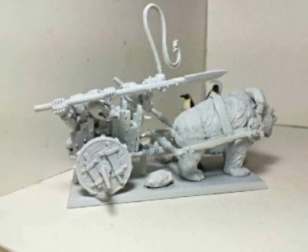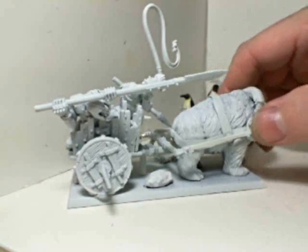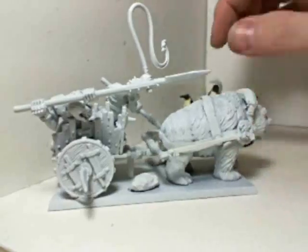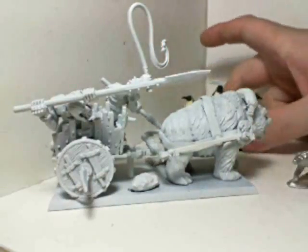As soon as I get an adapter — the Badger airbrush uses a different size fitting from the air hose I have — I'll show off my Badger airbrush. But yeah, that's my hobby update.